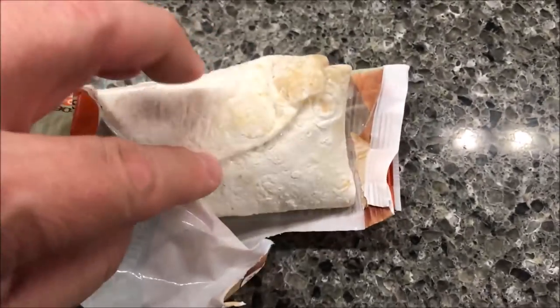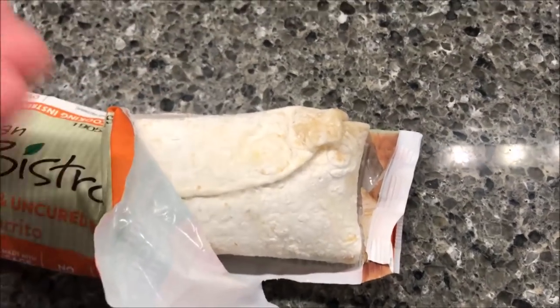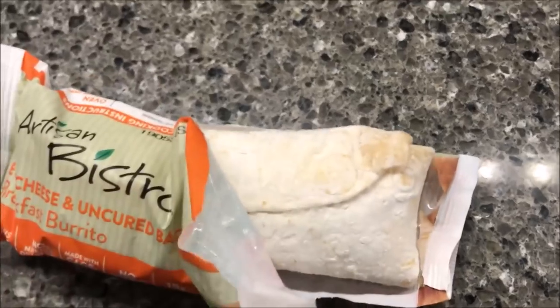Let it rest for one minute before eating. It gets removed completely from the package, so it looks like your typical burrito. I'm going to put it flap side up, take it out of the package, put this side up first for one minute, then flip it over for another 55 seconds. I'll be back when it comes out.